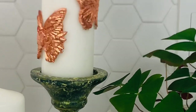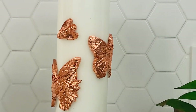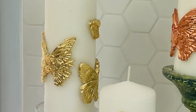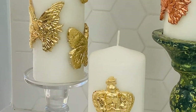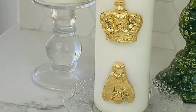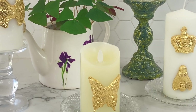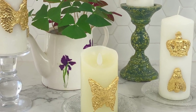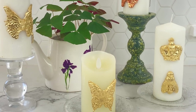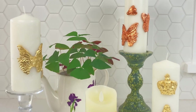Here is my finished candle, all cleaned up now — two copper butterflies and one bumblebee. Here is another one I did with gold leaf. And here's one I did with a queen bee with a crown and a bumblebee. I also tried it on a battery operated candle and look, it worked exactly the same — amazing. So there you have it: four beautiful candles with wax embellishments.